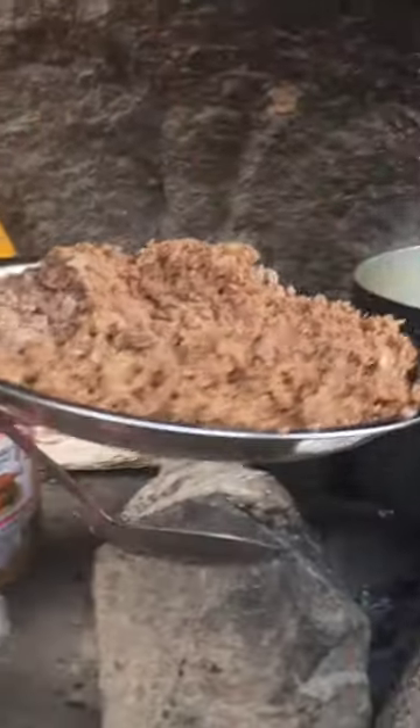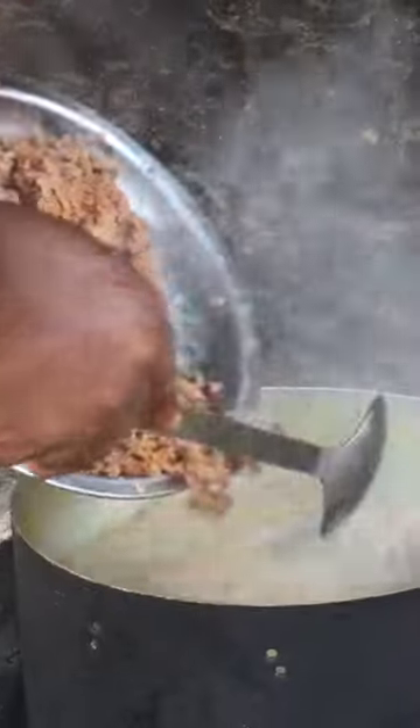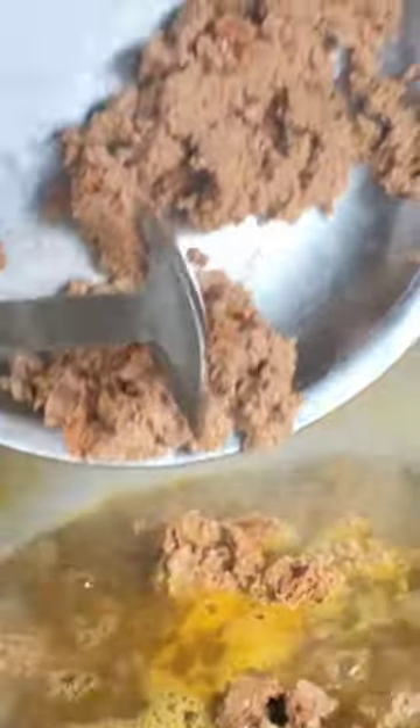This is the gram nut. This is the gram nut soup. We are now adding the gram nut. The gram nut will make it tick.